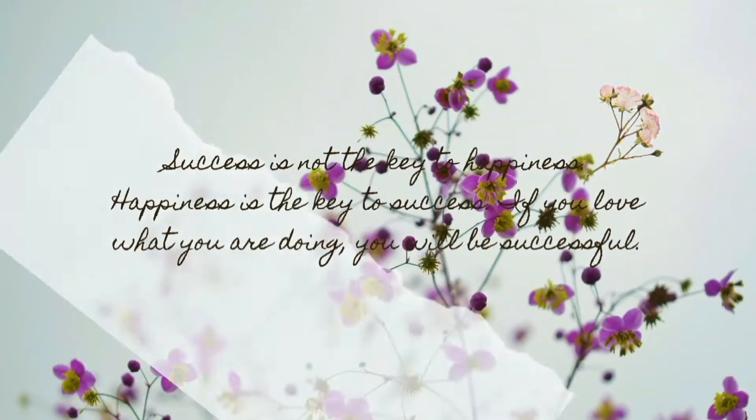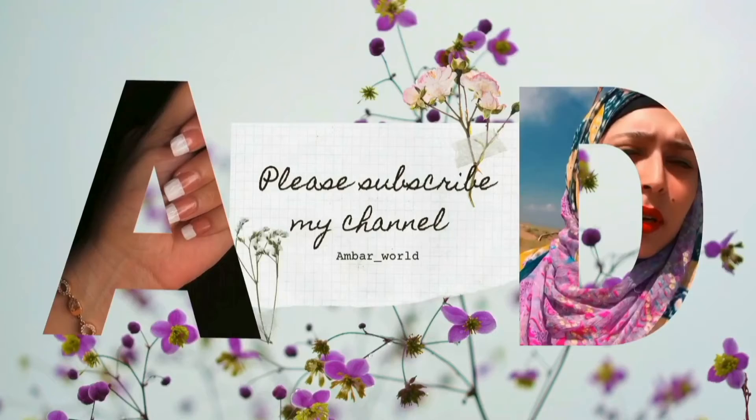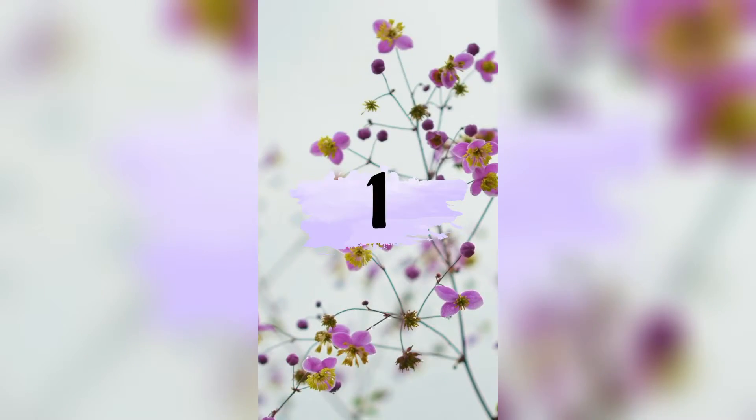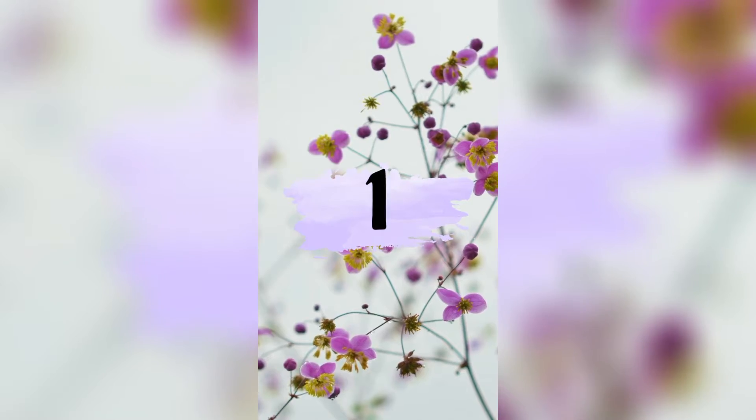Assalamualaikum everyone, welcome to Umbersword. Today I am going to give you a hijab style with glasses and an elegant hijab style which can also be easy for university going girls. Let's go!